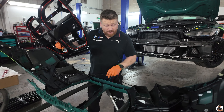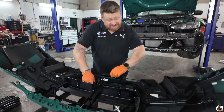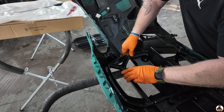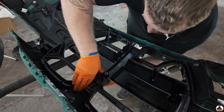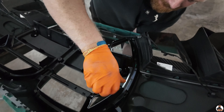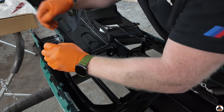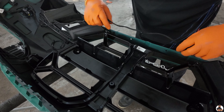The final step now is fitting the new grille and then following everything we've just done in reverse, putting it all back together. Pretty simple. And with it being a genuine grille, look at how it's just nicely slotting into place. Can't wait to see what it looks like. That's it — all the clips are in. Just got to put the PDC sensors in.